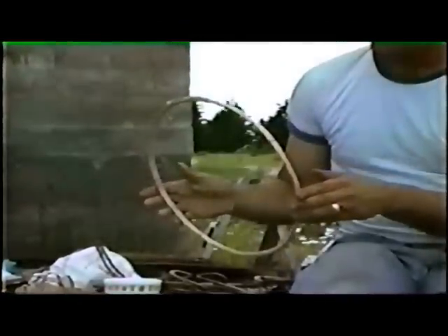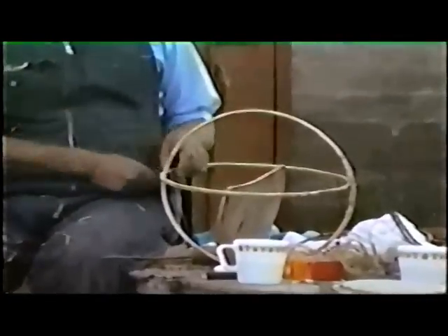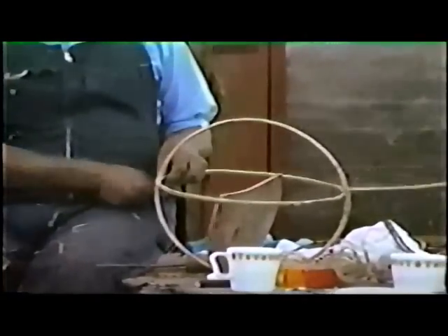When the hoops are completed, the smaller is fitted inside the larger at right angles. The top curve forms the handle, the bottom curve forms the base of the basket, and the horizontal hoop forms the top rim of the basket.